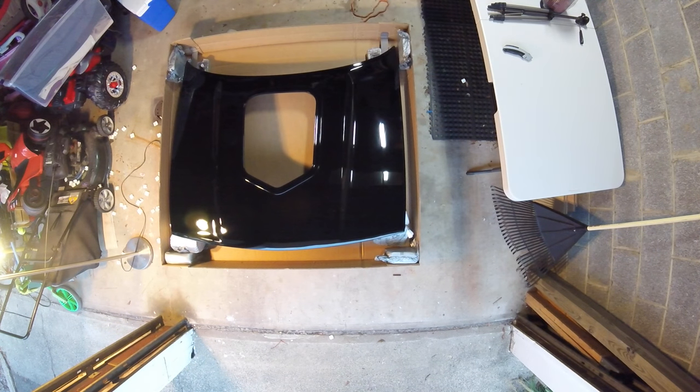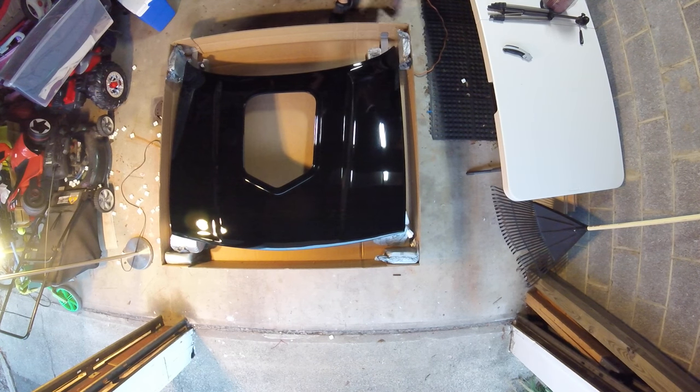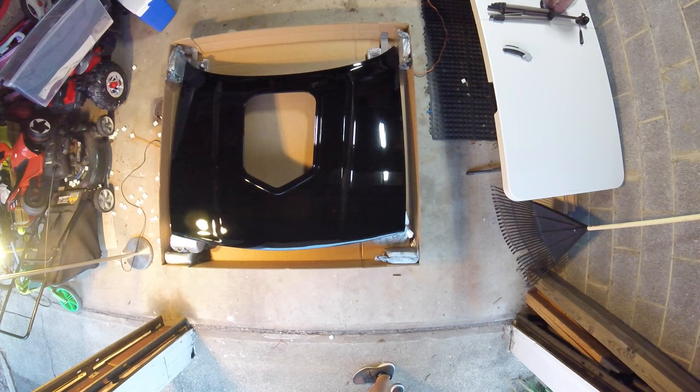There we go. Things to look for on the fiberglass hood would be little pock marks, little holes, scratches, imperfections. The whole hood looks really nice. I see a couple little streaks and I'm not exactly sure what those are. So before I freak out, let me break out some quick detailer so I can assess the issue. Let me see if I can get this on camera — you'll see in the light, see those lines.